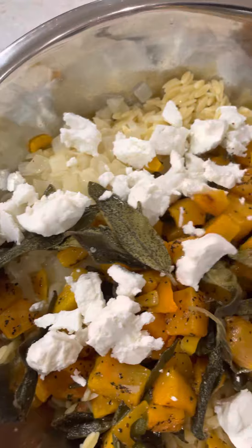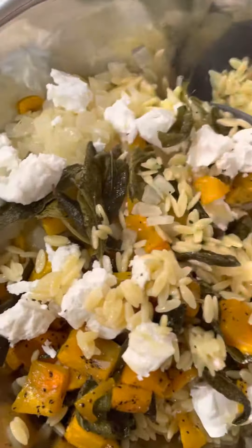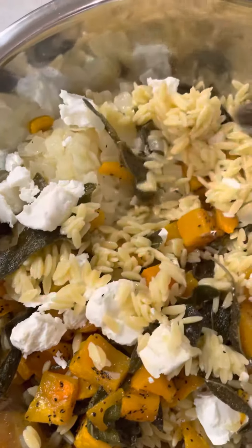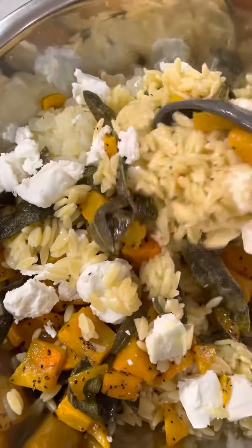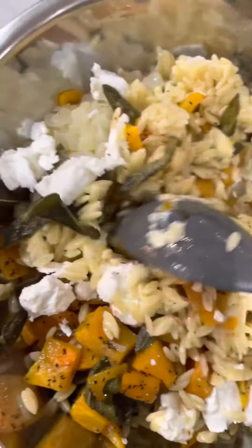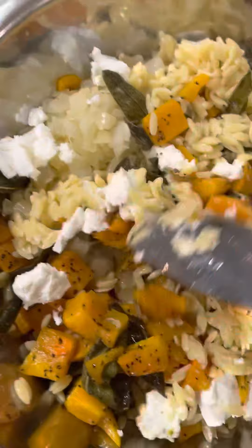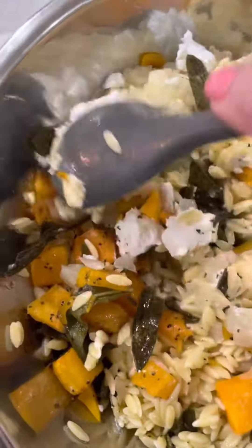Hi, it's Chef Susan and I am making an original recipe that I developed a number of years ago. It's orzo that's been coated with brown butter, then roasted butternut squash and crispy sage. You can see the sage crumbles as I stir it.